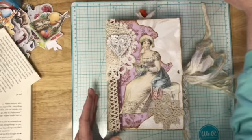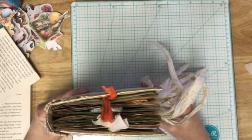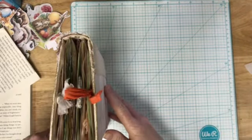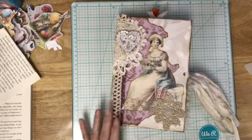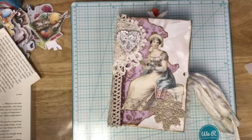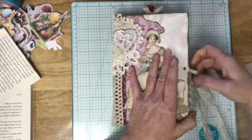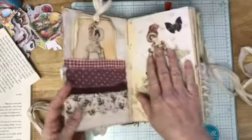Let's just get started. This journal measures about five and three quarters by nine inches, and at her widest point she's about two and a half inches wide, just a little over. Just a reminder that the book is a vintage book from 1946 and I believe it is 'World's Greatest Events' — not that you could tell now because it's been all covered up.